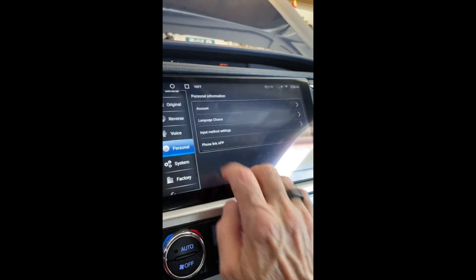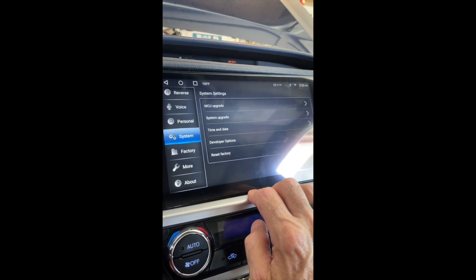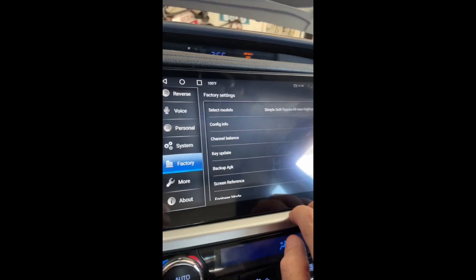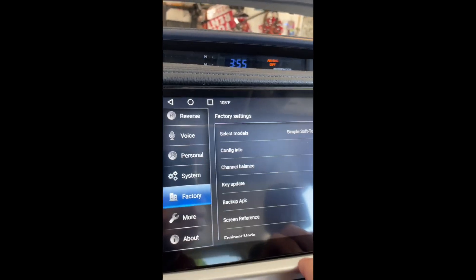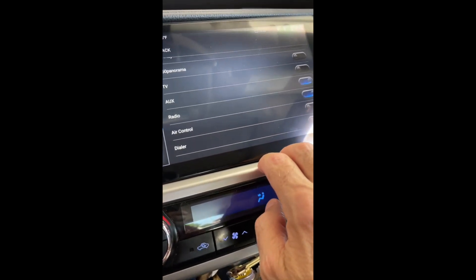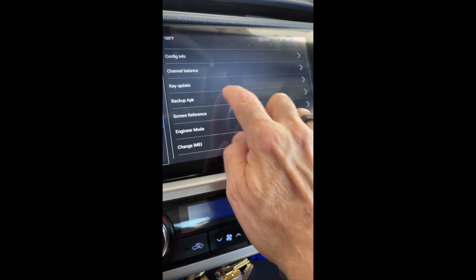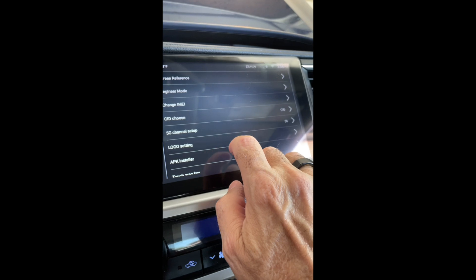Not much else that I changed in the personal settings. Under System, here's where you check for upgrades — don't hit factory reset. Here's the factory settings: enter 1-2-3-4-5-6 to confirm. You have a whole bunch of things in here. There's the Highlander setting, select models, config info. I have RDS and color turned on, and TV and auxiliary on. Stream media app and most of these things you don't need and won't miss.